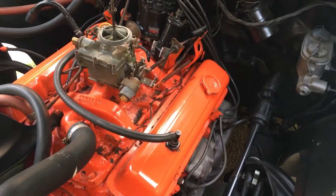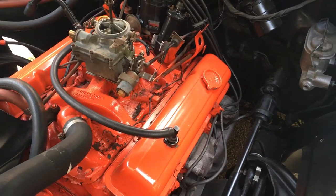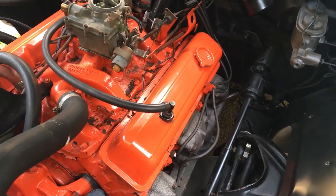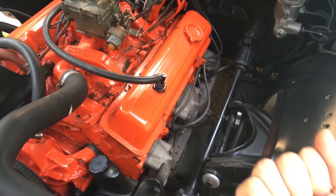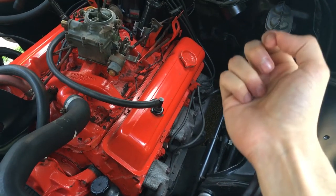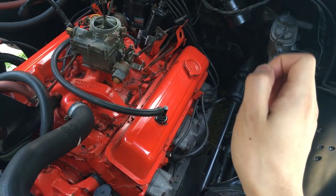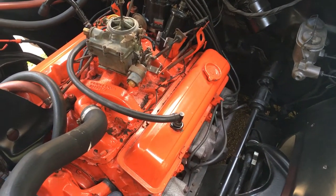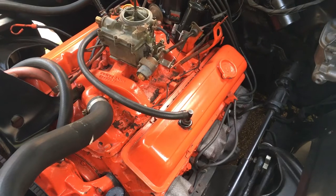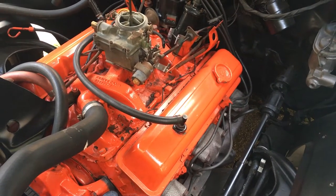However, this ignition spark actually occurs milliseconds before the beginning of the power stroke, near the end of the compression stroke. As the piston comes up in the cylinder on the compression stroke, a very short time before it reaches top dead center, or TDC, is when the spark ignition occurs. This timing is going to be measured in degrees relative to top dead center.